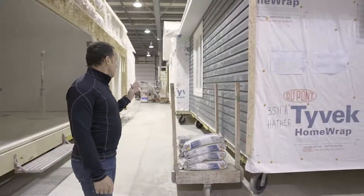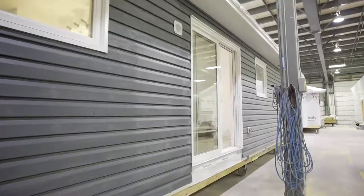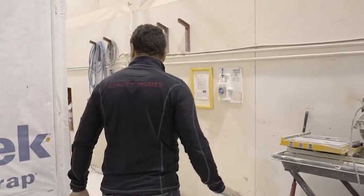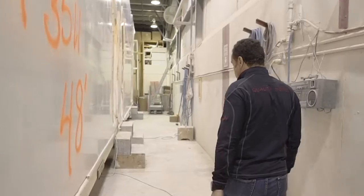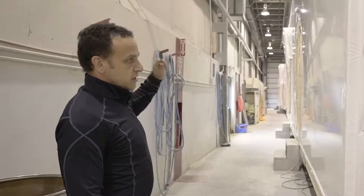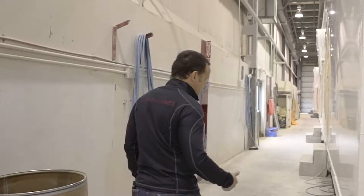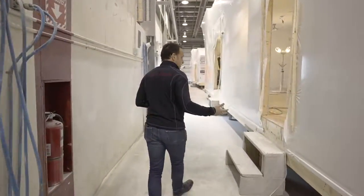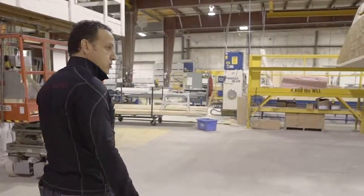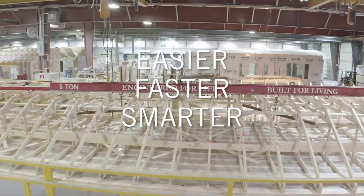Coming down here we're getting into the exterior finishing touches. If you select vinyl siding — we use Gentec — we'll do that here in the plant. If you're choosing brick, stone, or wood siding, that will be done on site once the home is on its foundation. While we're building here, we're probably installing foundations and getting sites ready simultaneously. We use a shrink wrap system to protect the homes as they go out to site, keeping them dry and temperature-controlled so there are absolutely no quality issues. We're very proud of the products we build — no shortcuts. We do it right the first time, and that allows us to do it easier, faster, and smarter than our stick-build competitors.